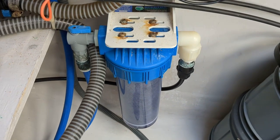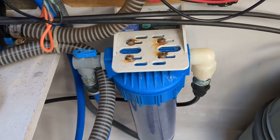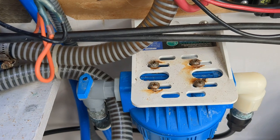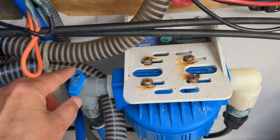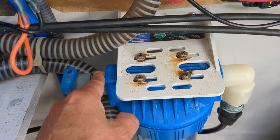Find the charcoal water filter. Turn the incoming water filter knob or switch to the off position — this is where it will be at a 90-degree angle from the incoming pipe.